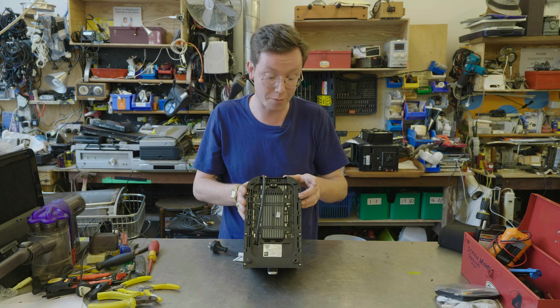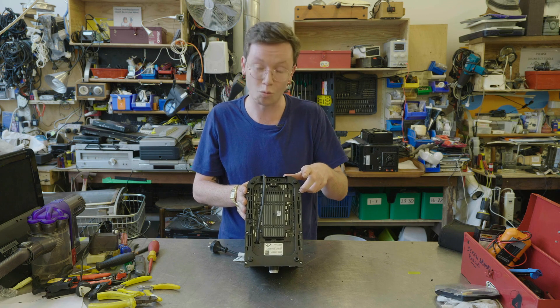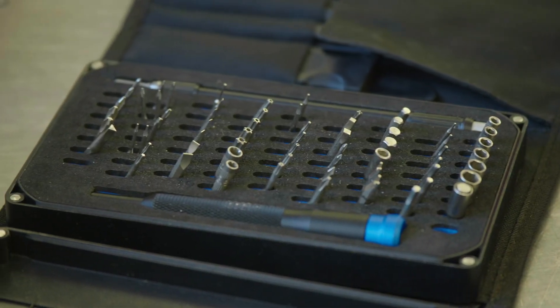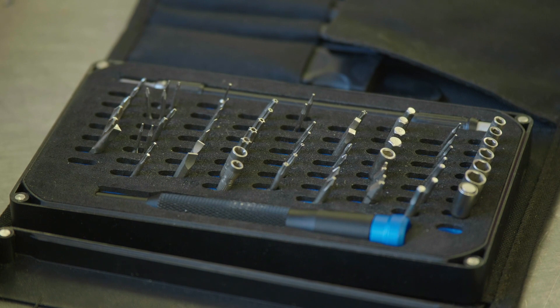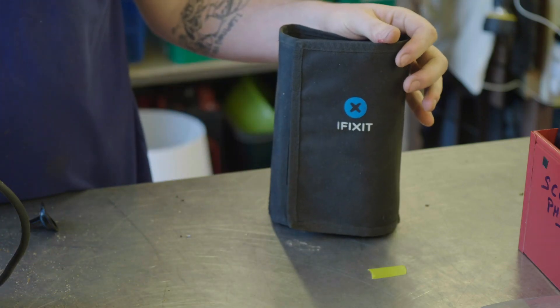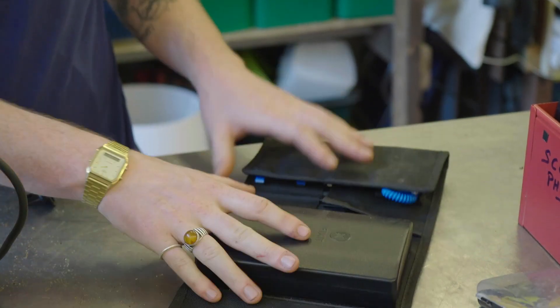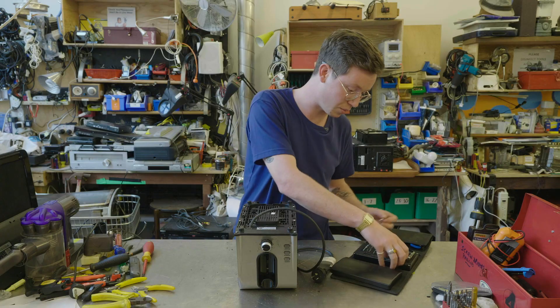Manufacturers use tri-wing screws and other difficult screws like this because they don't want you getting inside and repairing this item. They want you to go and buy a brand new toaster. However, there are screw kits that you can get which are designed to get into these security screws. I really like this one from iFixit — it's got exactly the bit that we need to be able to take these screws out. So I'm going to get that out and we're going to try and take the thing apart.